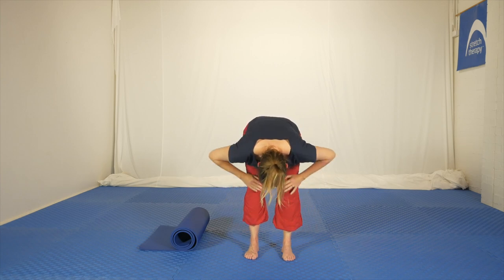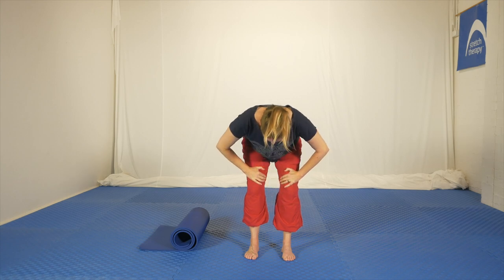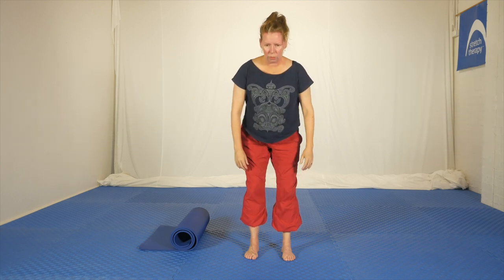To come out, bring the hands to your thighs, take a deep breath in, and hold your breath as you press up with the arms — nice and comfortable.